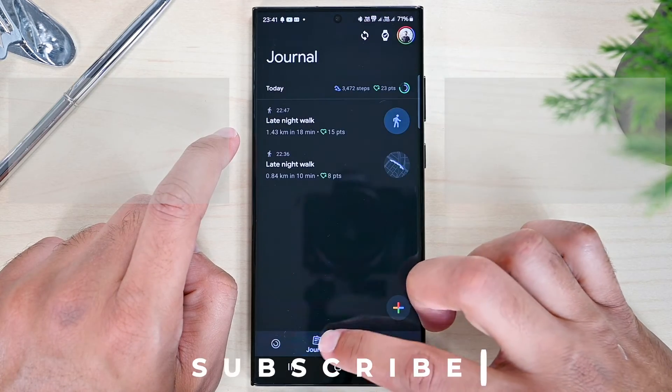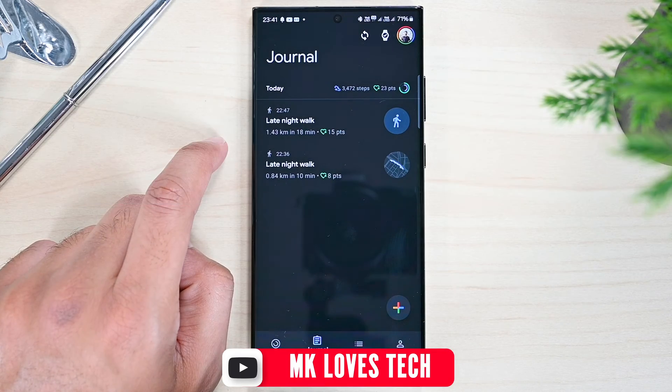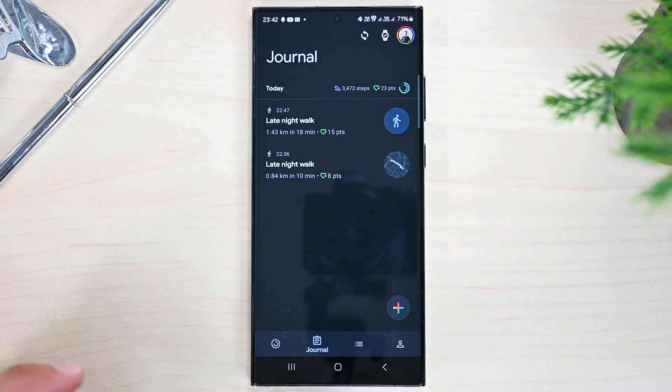So this was Google Fit on Galaxy Watch tutorial. Thanks for watching. Please let me know if you have any questions. Catch you next time — take care.